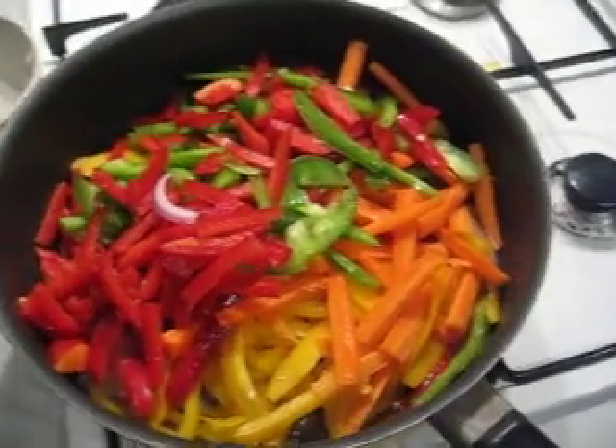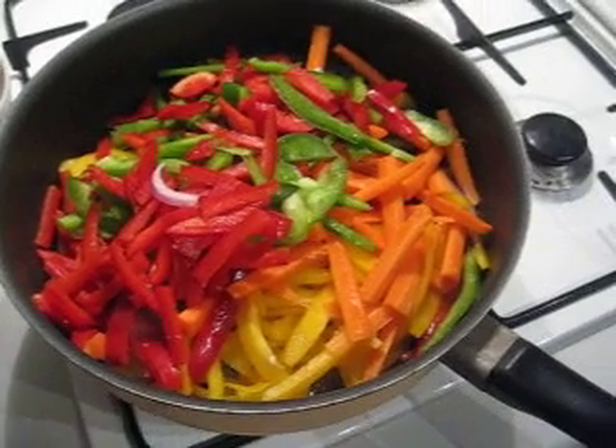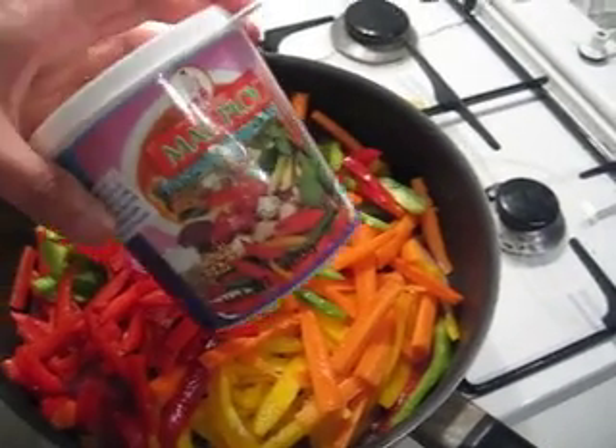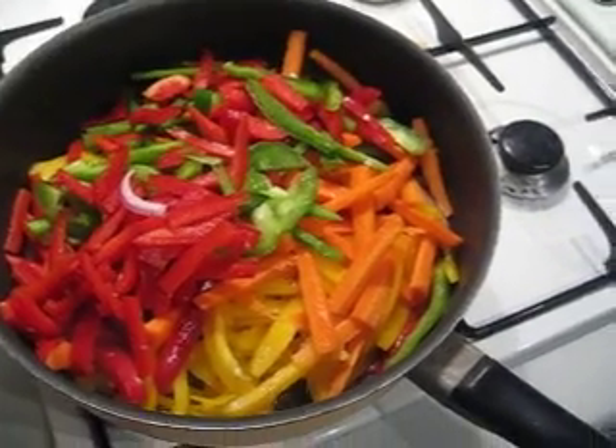So this will take around ten minutes for the vegetables to become softened. We put salt and pepper — just a little bit of salt, because we are going to add the curry paste later.